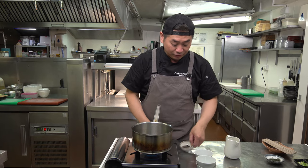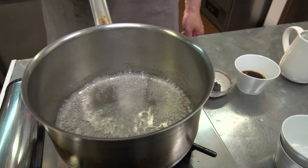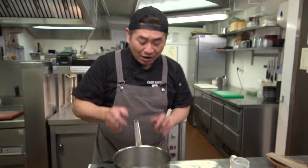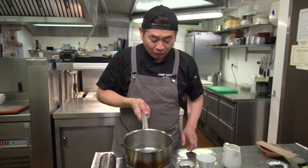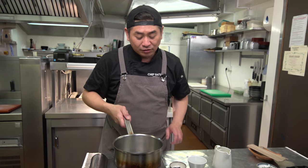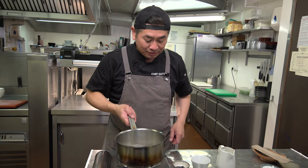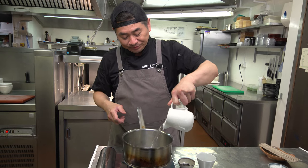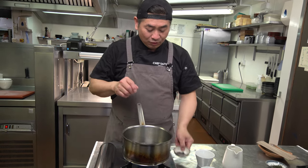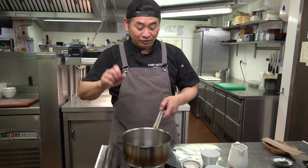After that, we can put kombu, soy sauce, and water. The sake and mirin are boiling and taking out the alcohol. Now we're gonna put water, then add the kombu, and wait until boiling again. Water, sake, mirin with kombu — it's boiling, good.